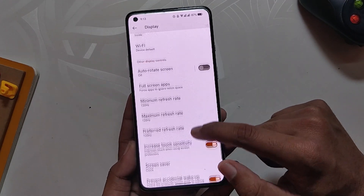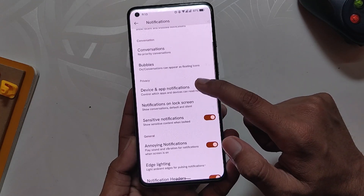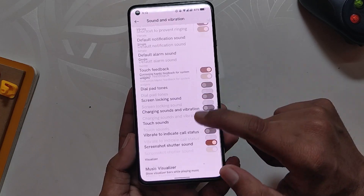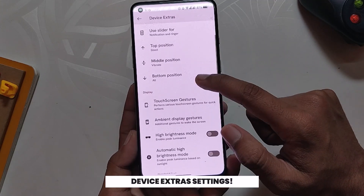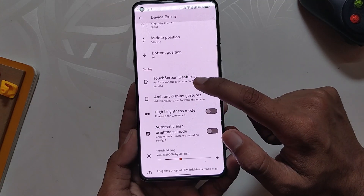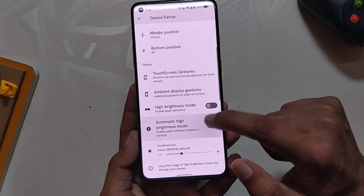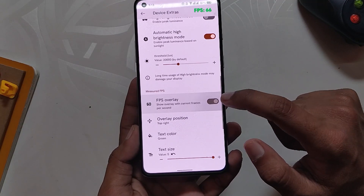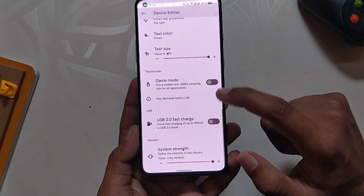Next we have minimum, maximum, and preferred refresh rate settings. Under notifications we have edge lighting and heads-up customization options. We also have a music visualizer header under sound and vibration settings. Last but not least, under Device Extras we have options like Dolby Atmos, alert slider customization, touchscreen gestures, ambient display gestures, auto high brightness mode, FPS overlay, game mode, USB 2.0 fast charge, and system vibrators.